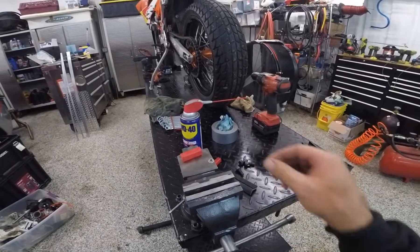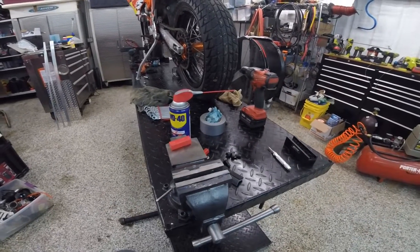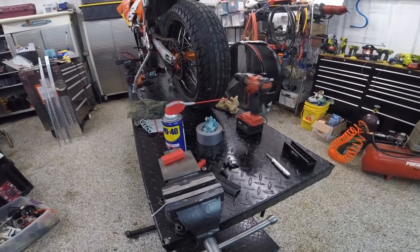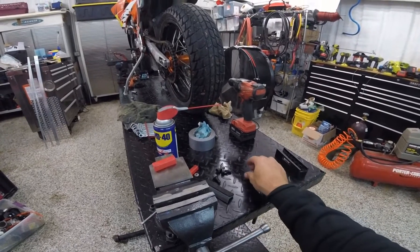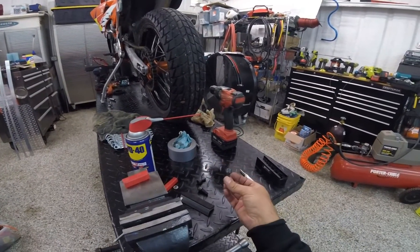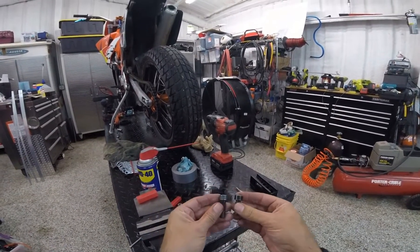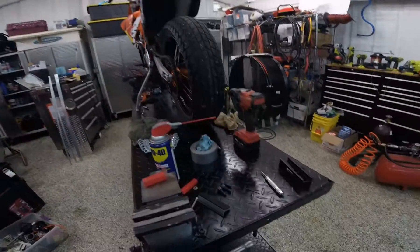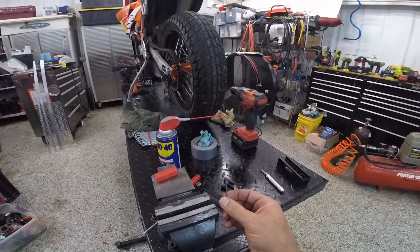Okay folks, here we go with a technical video. I've been getting a lot of requests for this particular subject of safety wiring. So the first step in safety wiring is how do you drill these little tiny holes in these bolts? We're going to take two regular bolts that are going to be needed on my little Supermoto and drill some holes using hopefully only one of these drill bits.